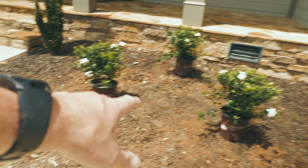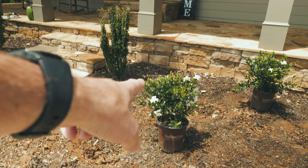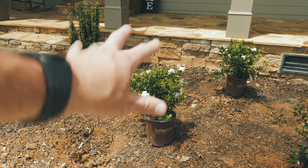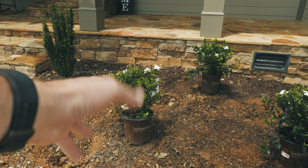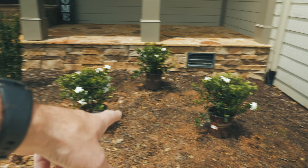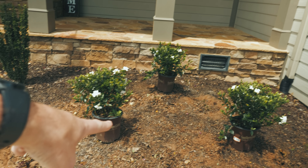These are gonna be my main focal points for this little area. These again are jubilation gardenias — they should get about three to four feet tall, three to four feet wide, and they do really well in full sun. That's what they were telling me at the nursery, so this is what I'm going with. We're gonna dig our holes and plant them.